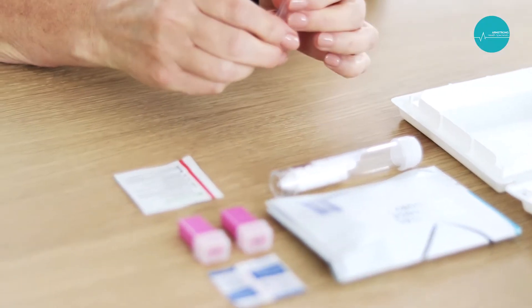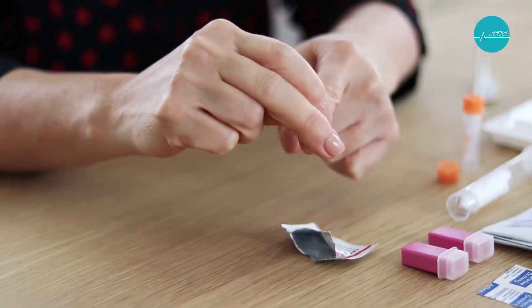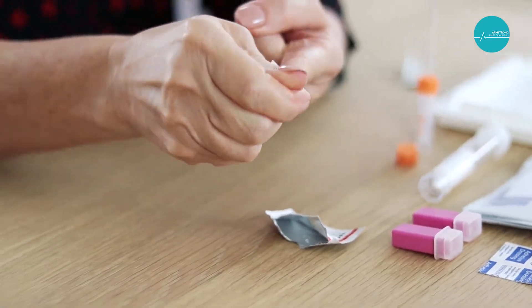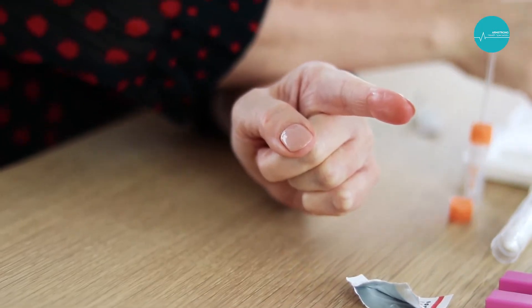Take the blood collection tube out of the sample transport tube and remove the lid. Select the finger to be pricked. Choose either the index or the middle finger and clean with the sterile wipe provided. Allow to thoroughly dry before proceeding.